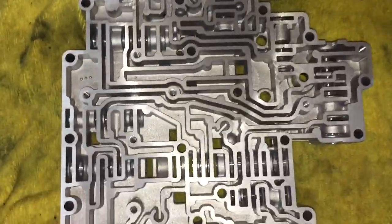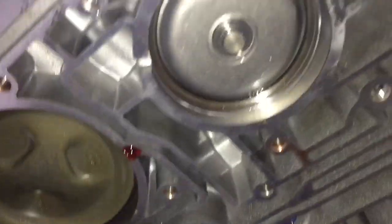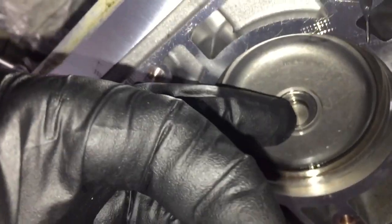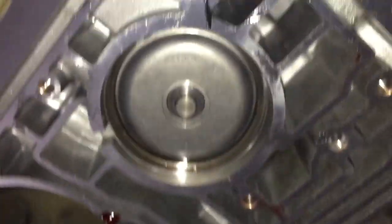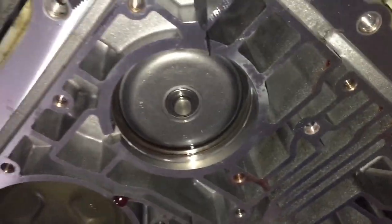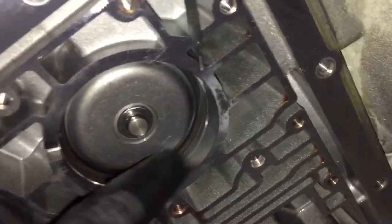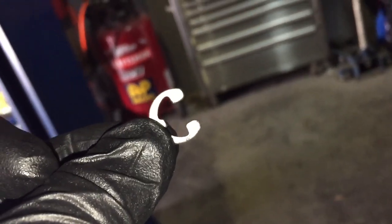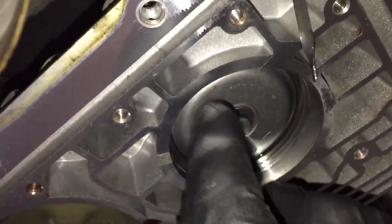The valve body is completely clean now, and I did find where the C-clip — or E-clip, whatever you want to call it — came from. It came from right here; there should be a C-clip right there on that little lip. I went to the Ford dealer and they have them for about $40 for the whole assembly, but I really just needed the C-clip. So I went to Napa and got an exact C-clip for $0.58, and then I put that on.